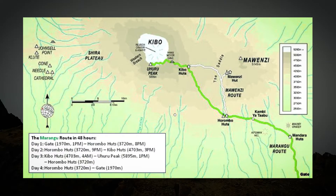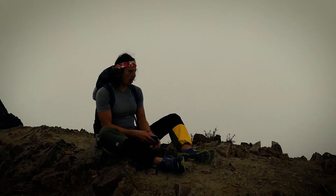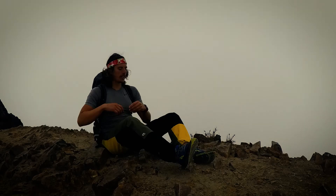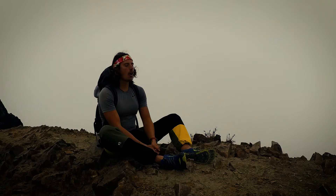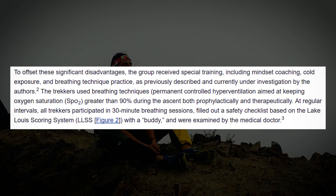What was really nice about this project was that they were also conducting a study. During the ascent they filled in a safety checklist where they recorded oxygen saturation, pulse, body temperature, and also how they perceived they were feeling. What is really remarkable about the results is that none of the 22 climbers reported severe AMS, which in normal cases occurs with such a fast ascent. Only four of the 22 climbers had moderate AMS, which is a really good result.